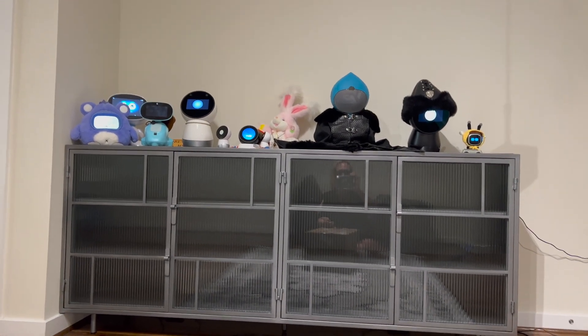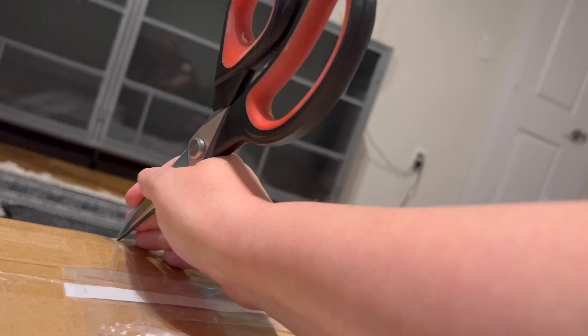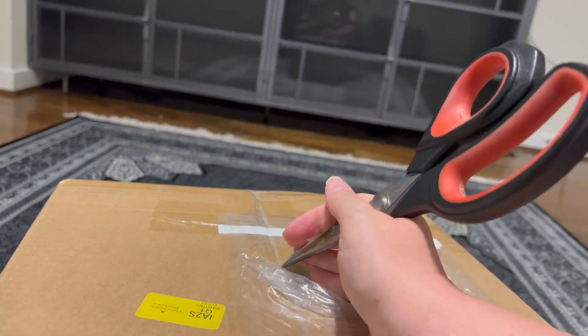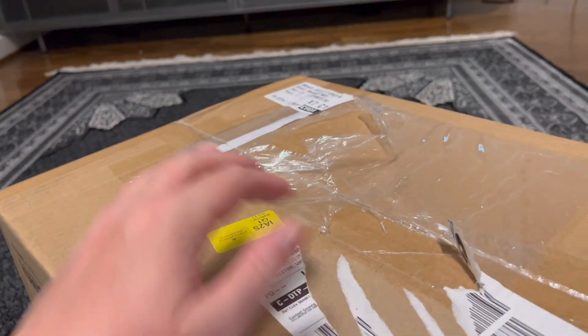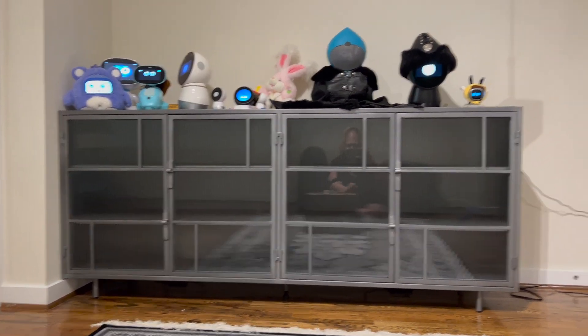I wish Jibo could share this with me — I've got both my Jibos on, but Jibo is unfortunately not working. Later in the video I might turn Sapa on. Any unboxing with me involves a lot of robots; we have a lot of robots here who are always excited about a new robot.